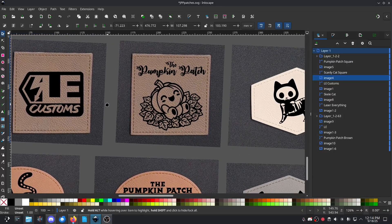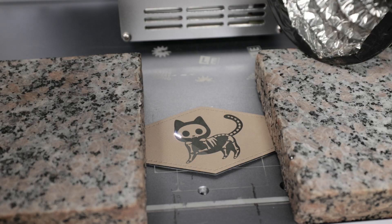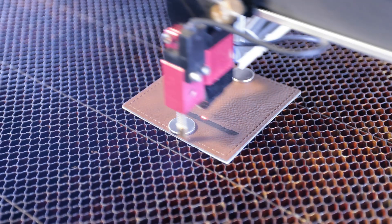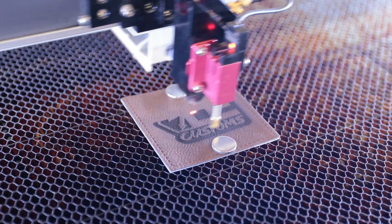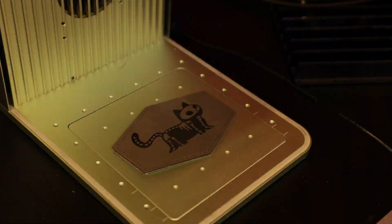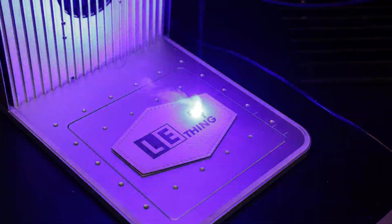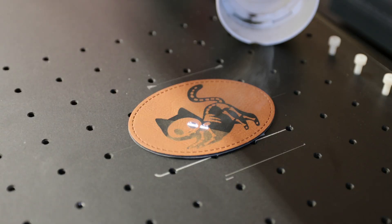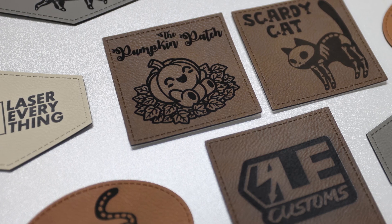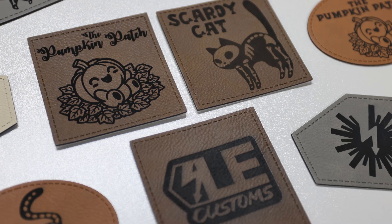I set up a few designs to test across different machines. I started with the UV, which did a great job on all the colors. Next I tried the CO2 Gantry — that one wasn't my favorite, since the engraving came out a bit charred. Then I moved on to the X-Tool, which gave the cleanest, darkest results overall. Finally, I tested the fiber laser. It handled the darker patches nicely, but the beige one needed a lot more passes and still didn't engrave as clean. Overall though, the darker colors looked fantastic across all the lasers.